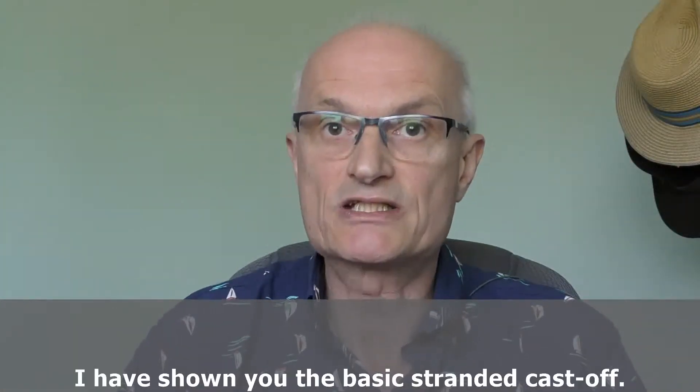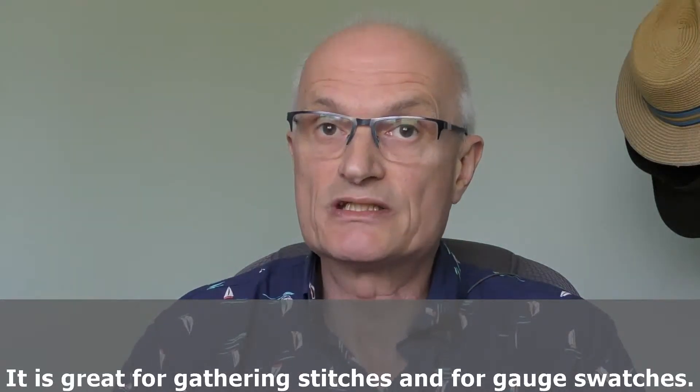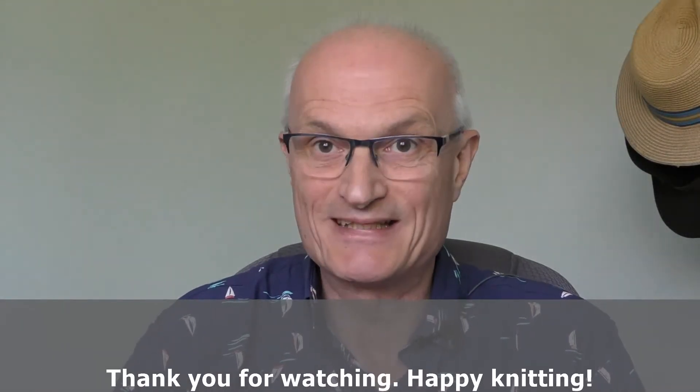So I have shown you the basic stranded cast off. It is great for edges that you need to gather in stitches or for gauge swatches. Thank you for watching. Happy knitting.